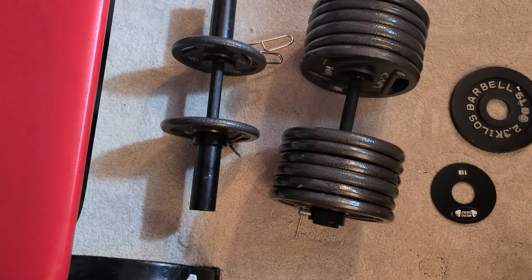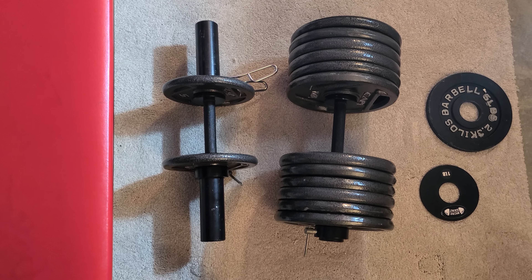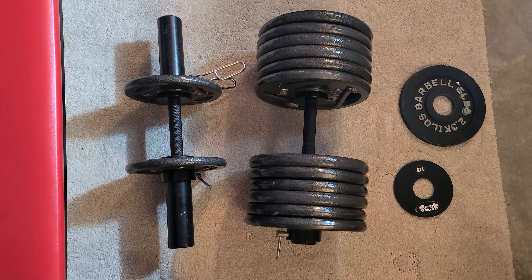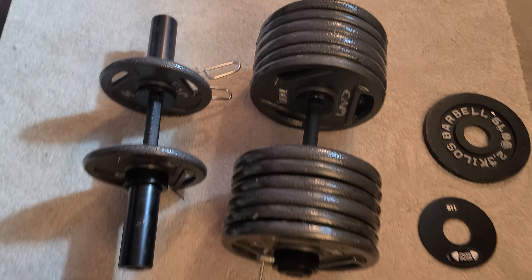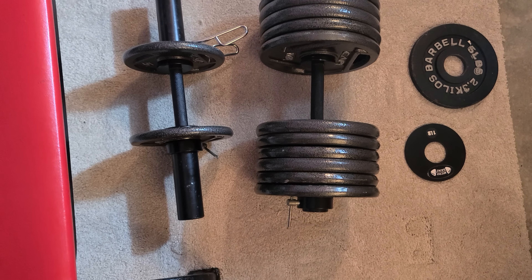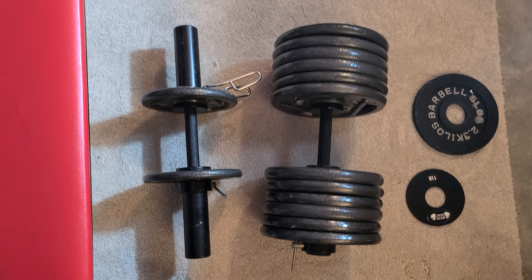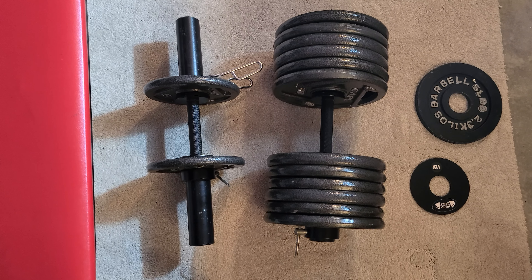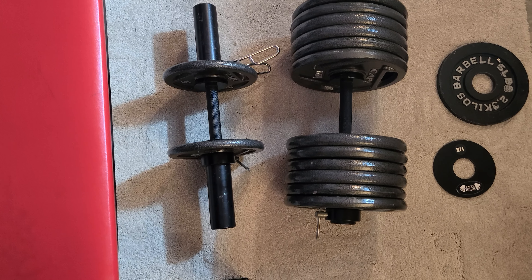This video I wanted to talk about using dumbbells. So you can see on the floor here, we have two — I've basically made into one heavy dumbbell. Those are 10 pounders, so we've got a total of six 10 pounders on each side, which turns out to be 120 pounds, plus the weight of the dumbbell itself being about eight or nine pounds with the collars on it.